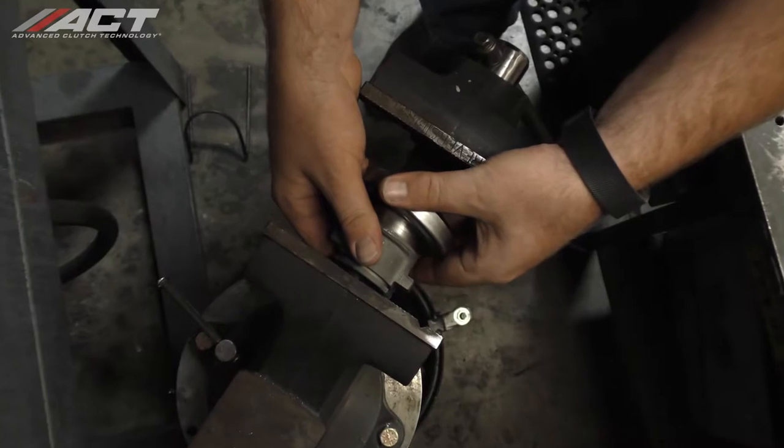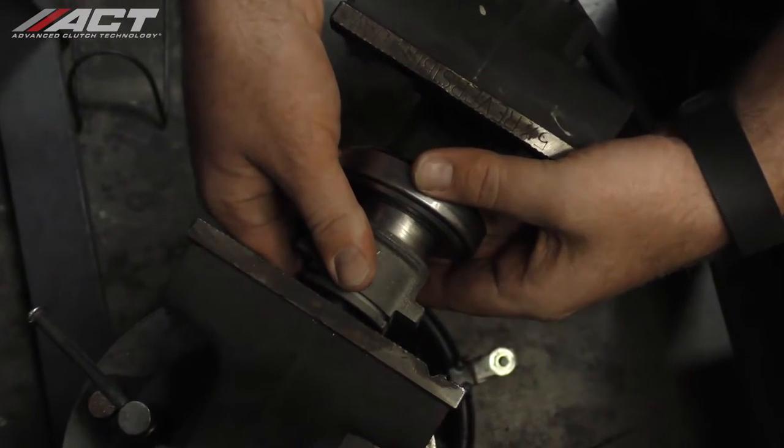We were able to separate these by hand on our vehicle; however, for some it may be required to use a puller. Clean off any dirt or grease from the clutch release sleeve and install the new release bearing included in the ACT clutch kit. We were able to get the bearing on the sleeve by hand, but for some it may require a press.